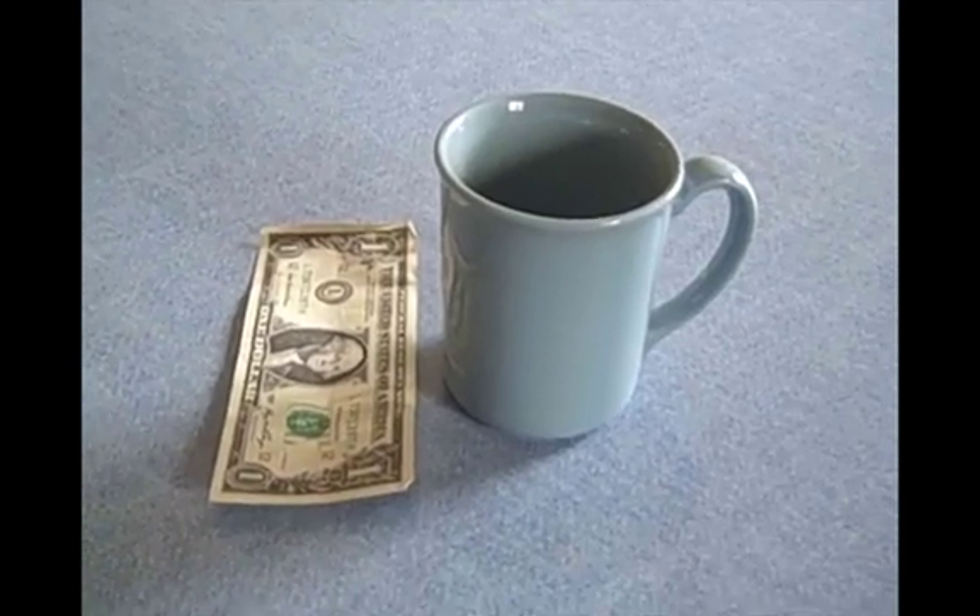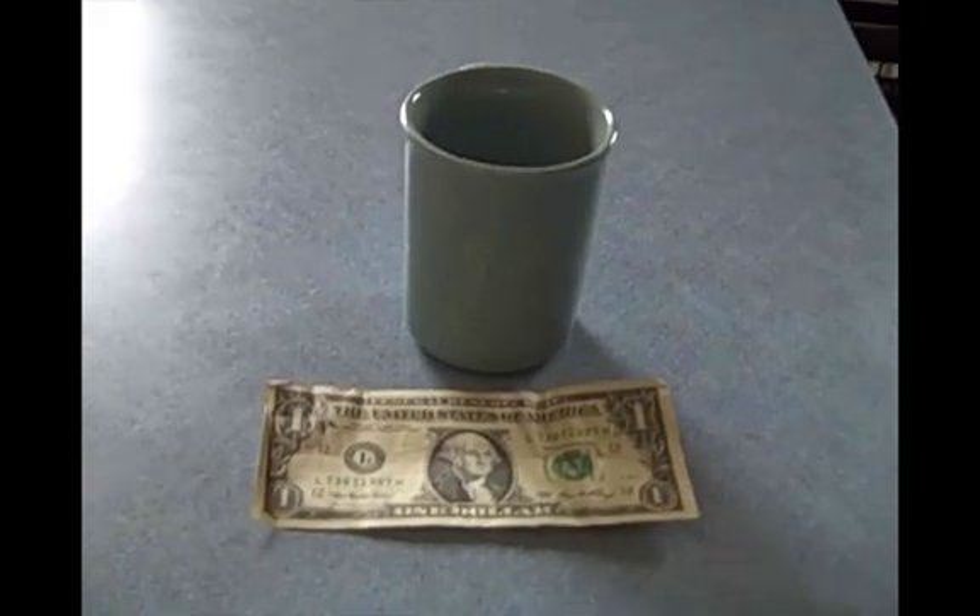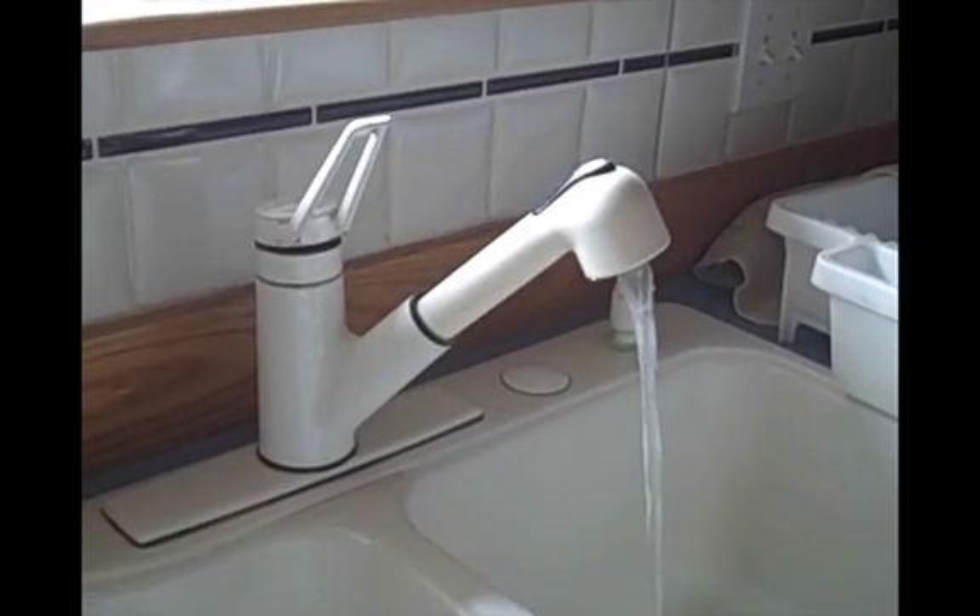Alright, we're going to fill this cup with water, and I've put a dollar by this to give you an idea of the length scale. I've turned the faucet on, we have the water running.